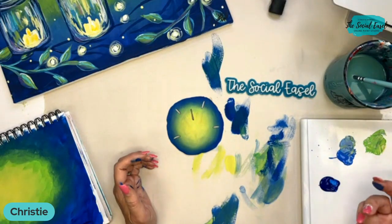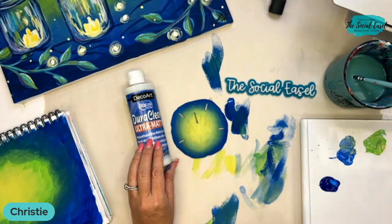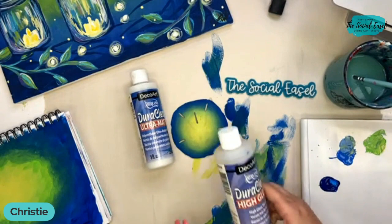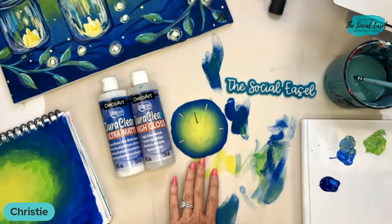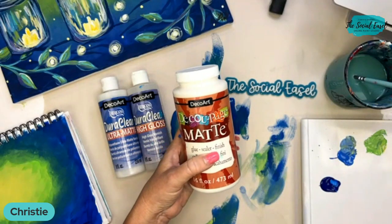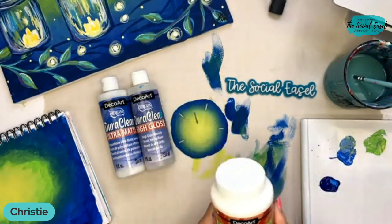If you want to seal it, there are lots of different options. You can use a polyurethane varnish from DecoArt — the ultra matte version will keep the same finish as a natural sand dollar, while the high gloss gives a shiny finish. Another favorite of mine is DecoArt Deco Page, which is a glue, sealer, and finish all in one. It's great for mixed media pieces and creates a uniform finish across the whole painting.